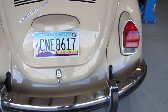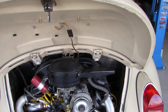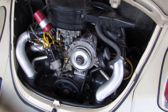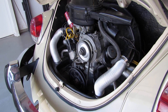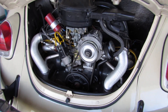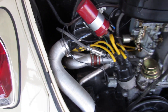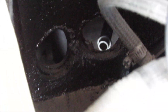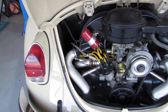Let me show you the engine area. Super clean as you can see. This car was originally set up from the dealership back in 1971 with air conditioning. Although the brackets and the compressor are missing, many of the other components are still in here. You can see back in the corner where the AC lines would have gone, back to the front to the evaporator and condenser and so forth, which are still in the car.